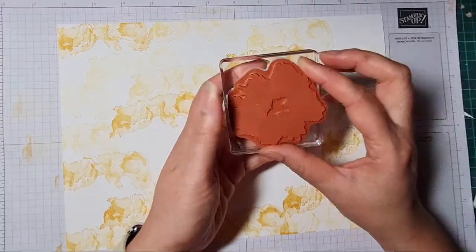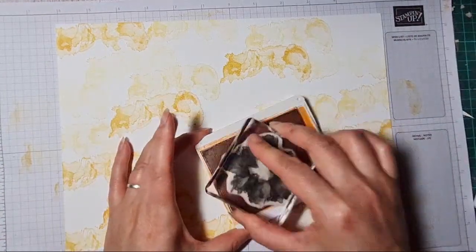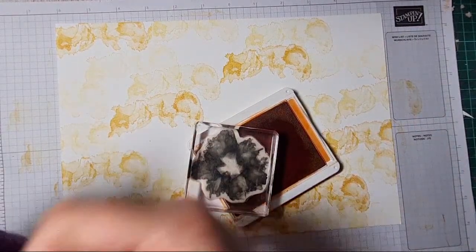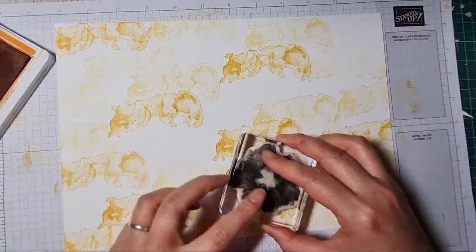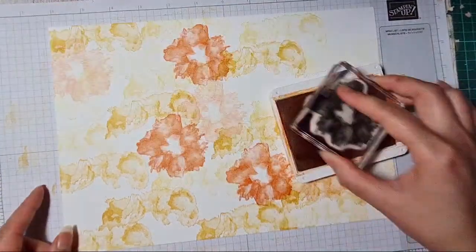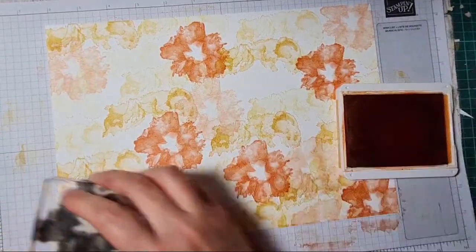Just to give you advance warning — I hinted at this the other day — on the 16th to the 18th we're going to be having a Stampin' Up sale. There's going to be a percentage off inks, cardstock, and dies. So if there are any ink pad colors you've been thinking 'I haven't stocked up on those,' that will be the time to get stocked up. Same for cardstock colors that are depleting.